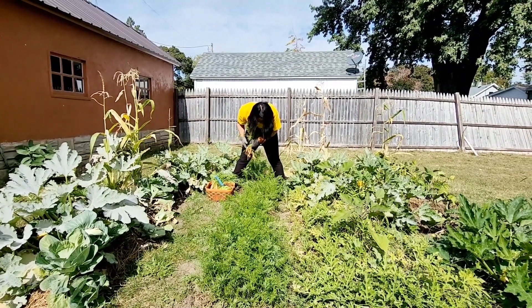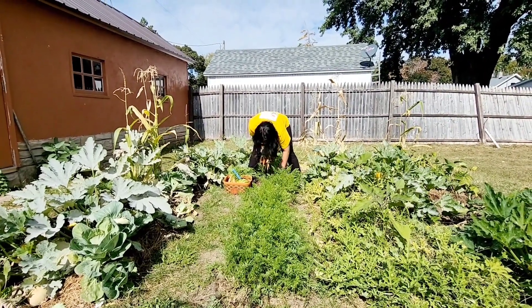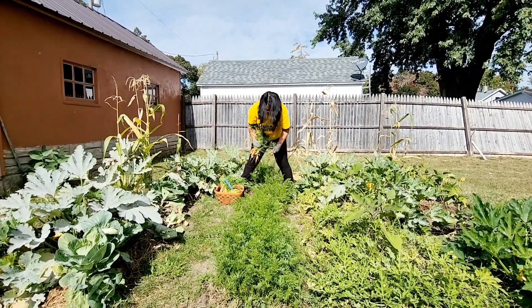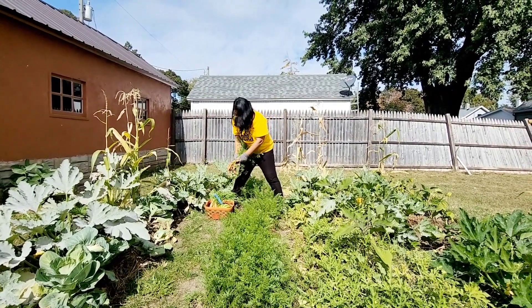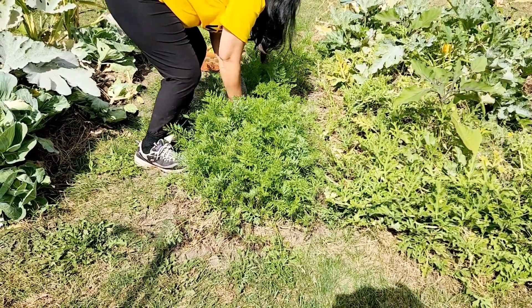Bunch of little itty-bitty ones. Oh well, there's a baby carrot. Carrots are carrots! The rabbits didn't get them either — that was surprising. I'm trying this patch here to see what they're producing.